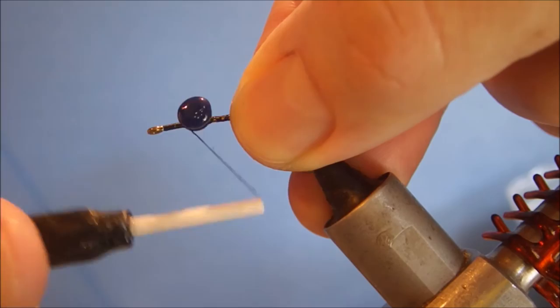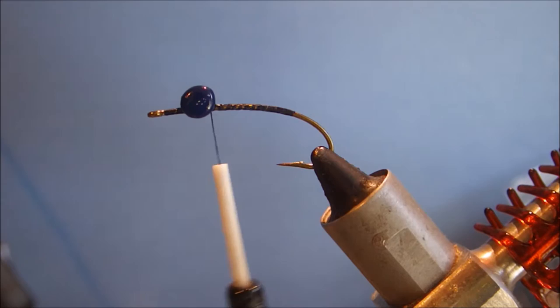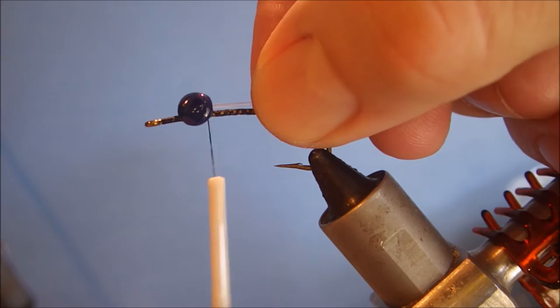Getting them well locked in — don't want them moving. Then plenty of super glue in here. It does no harm, so get it on. It just makes the fly that bit tougher, that bit more durable.